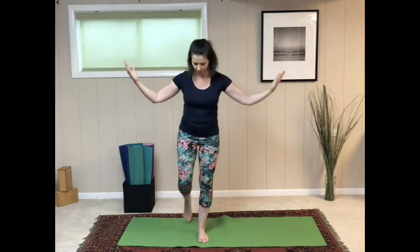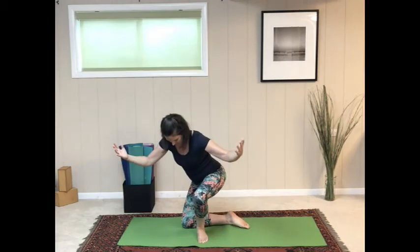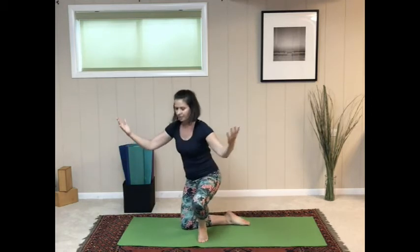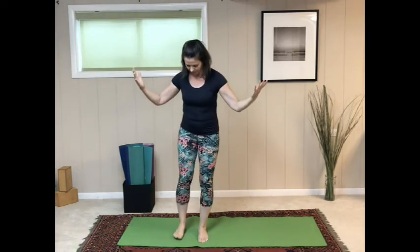Now we're going to do a slow, mindful exercise in sitting down from standing and then standing back up. Bring your arms out. Bend your right knee down to the mat, turn the lower right leg so it's on a diagonal behind you, then slowly and mindfully sit down on the floor. To come back up, lean forward and rise all the way back up. Second side: left knee comes down, turn the lower left leg behind you, slowly and mindfully sit down on the mat, then reverse the action and rise all the way back up to standing.